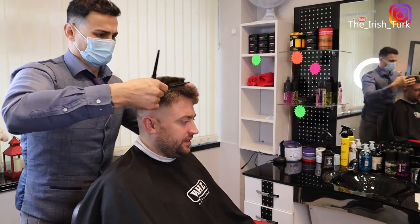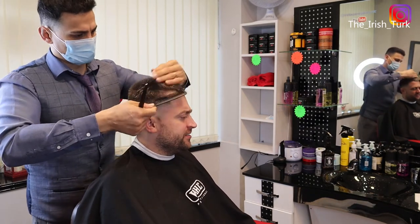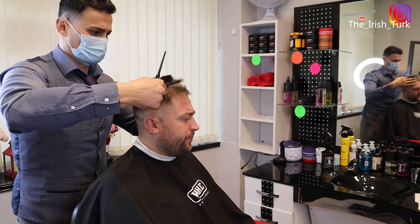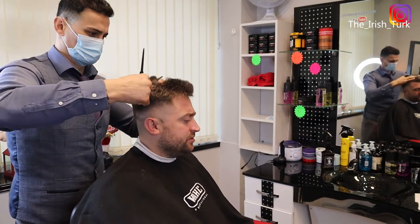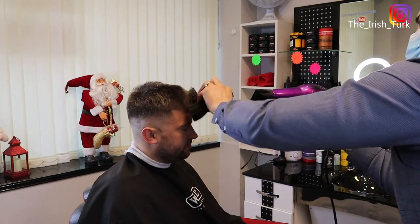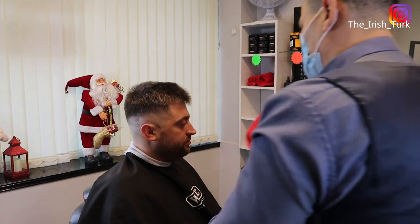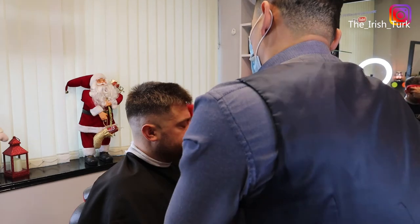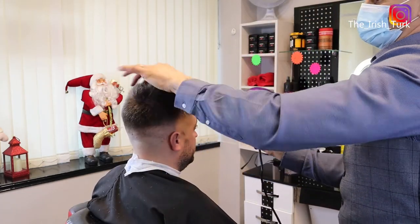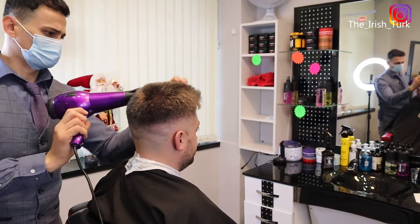I'm using thinning scissors on the edges as well, just texturing the hair and losing the scissor marks. With this technique, please don't go too much with the thinning scissors — if you over-use thinning scissors on the hair, that can ruin the hair sometimes. So you have to keep your balance when you are using the thinning scissors.